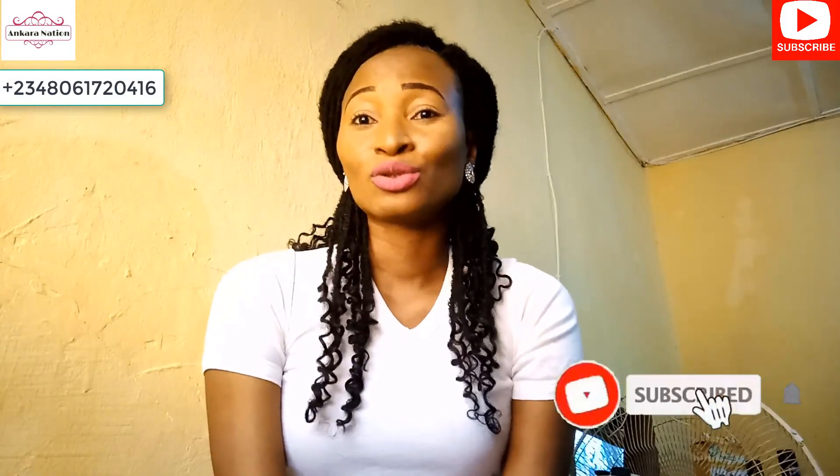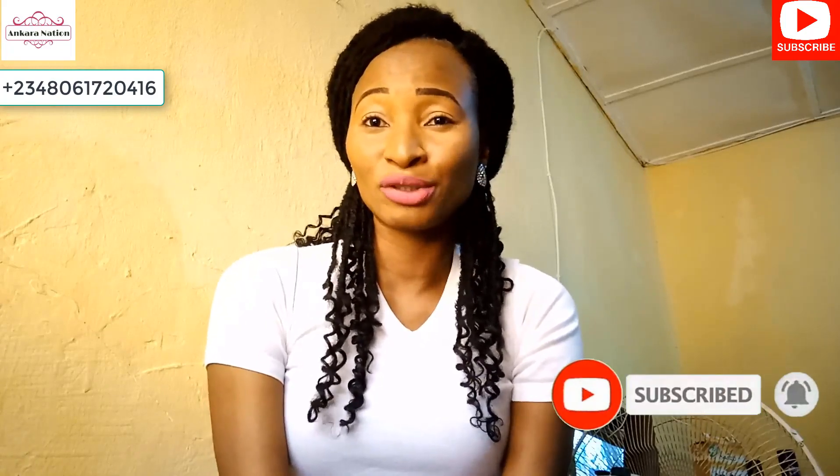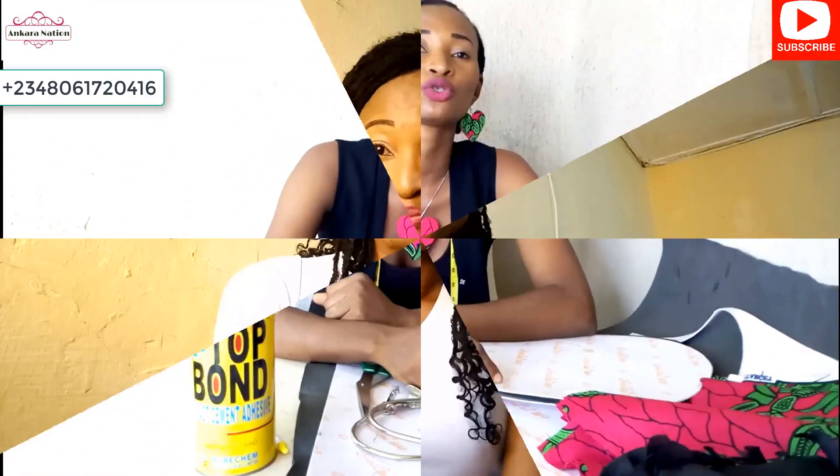Hey guys, welcome back to my Ankara Nation YouTube channel. My name is Lizzie. If you are just joining us for the first time, please consider subscribing and turn on your notification button. In this tutorial, I will be showing you how to make an Ankara ball bag. I earlier posted this video in parts — part one, two, three, and four — and I got requests to put the bag together for easy access. I'll show you from beginning to end, and we will not be using a sewing machine.